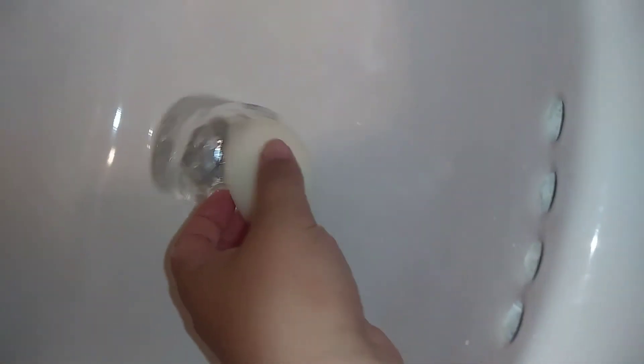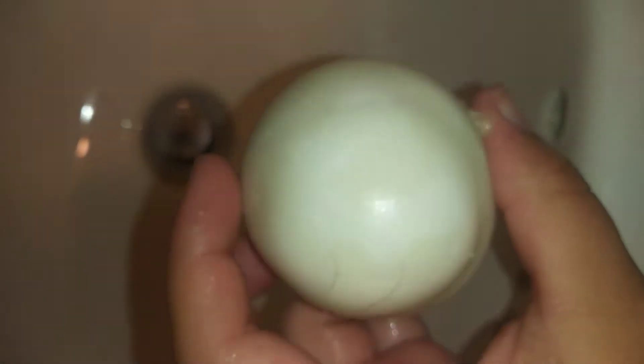Hey everyone, so this is how it came out of the cup. I pretty much ruined this. I'm trying to get it out but it won't come out of the ice, so I might just have to let it sit for the night.